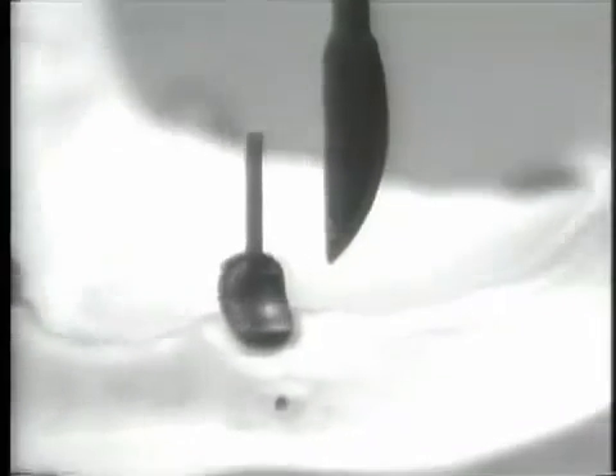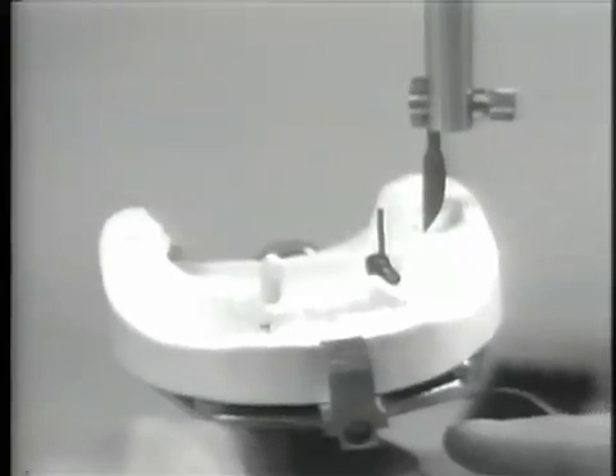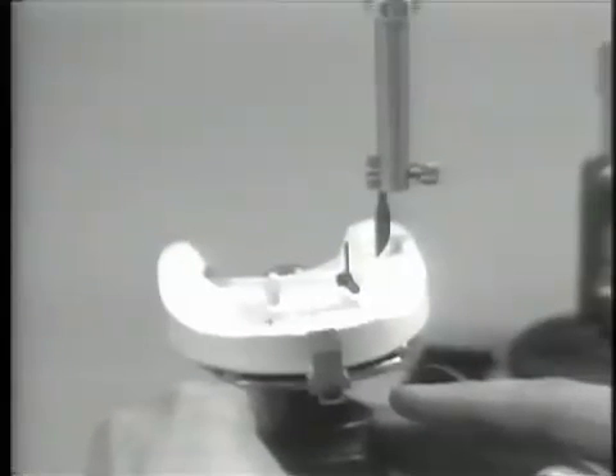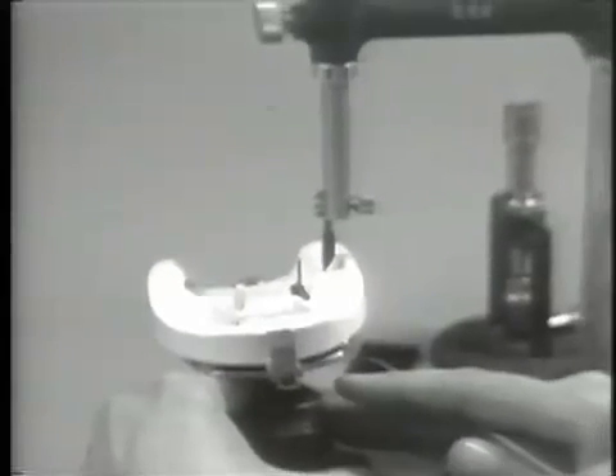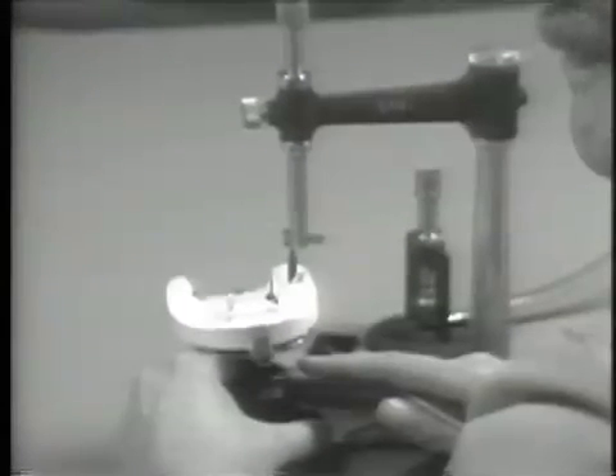A final wax inspection should ensure that the labial cervical wax contour is slightly divergent or prominent. This will allow for proper support to the free gingival margin and reduce the possibility of hyperplastic change or gingival dehiscence in this area. The completed wax coping with labial concavity is now ready to be cast utilizing the endodontic burnout post as a sprue. The coping should be cast in a type 3 gold alloy or a semi-precious alloy which will yield good properties for strength and finishing.